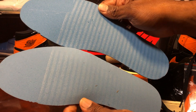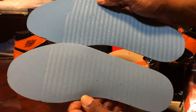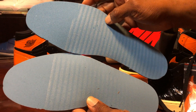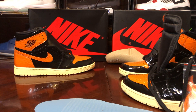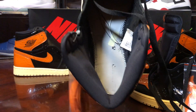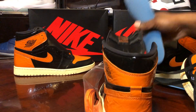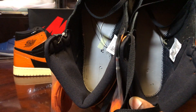The insoles are pretty close — if you sent this to a legit check just based on a photo they might let it slide, but there's still a difference. The retail pair has a darker shade of blue, the fake is a lighter shade. You can see the lines of glue more pronounced on the fake. The fake insole has tape on the inside where the retail doesn't, and the stitching is different — white stitching on the fake versus black stitching on the retail pair.